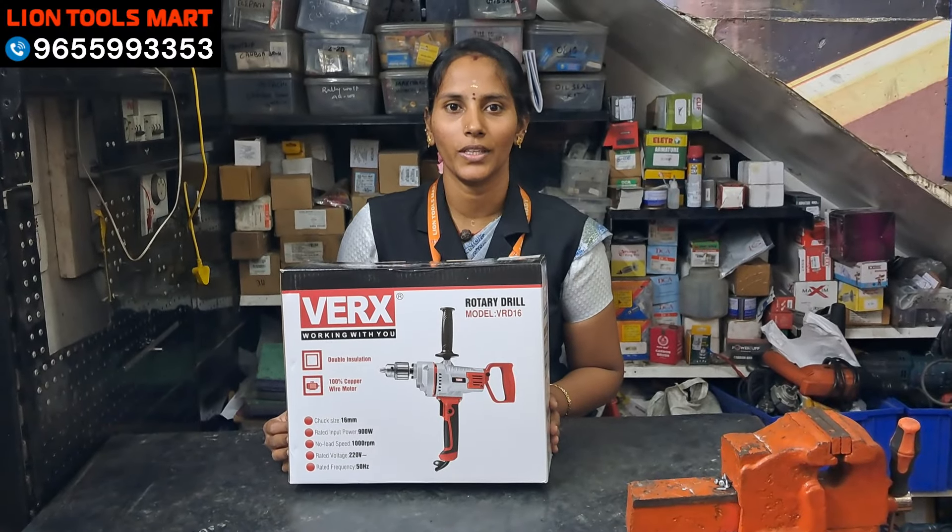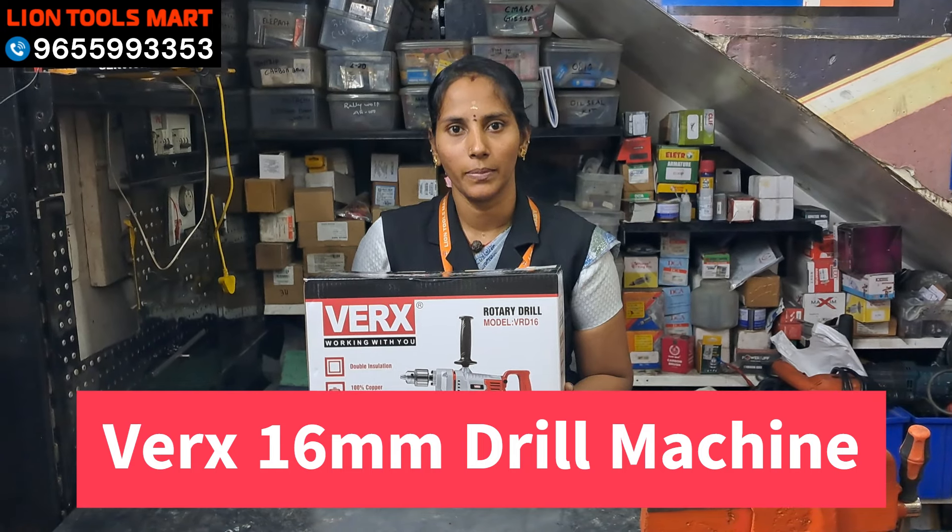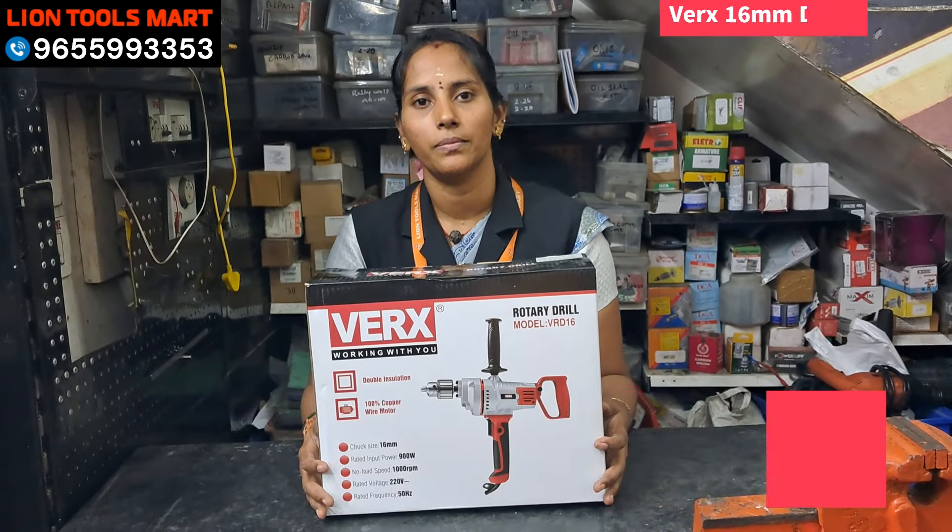Hello friends, welcome to LINE TOOLS MAD. What are we going to talk about today? We are going to talk about VEX 16mm drilling machine. What do you think about this 16mm drilling machine?